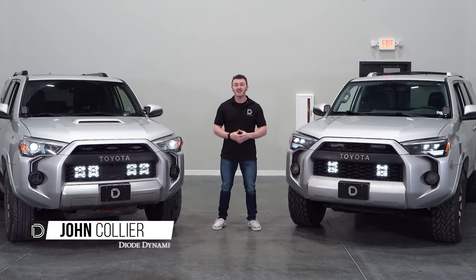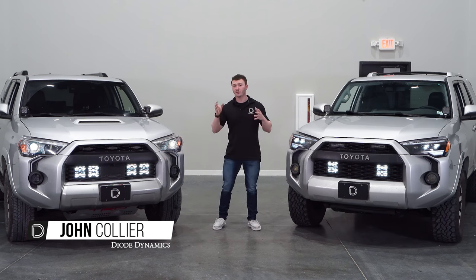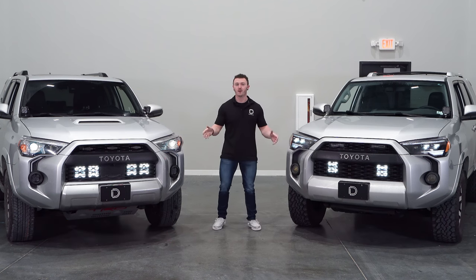Hi, John from Diode Dynamics. Today we're excited to introduce our new SS5 LED Pod Stealth Grill Kit for the 2024 Toyota 4Runner.